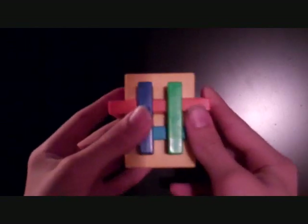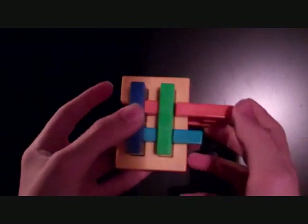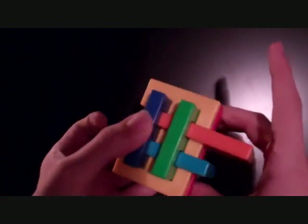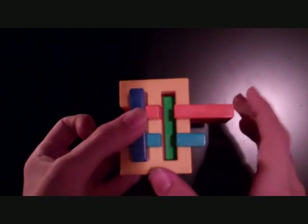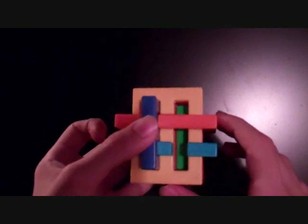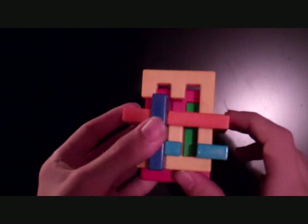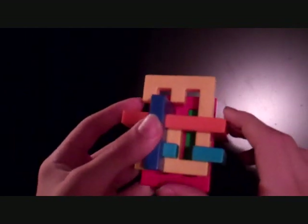Put the orange piece to the right, all the way. Then reach behind, grab here, and pull the green piece all the way back. Push the orange to the left. Push the yellow up, all the way. It should only go one unit.